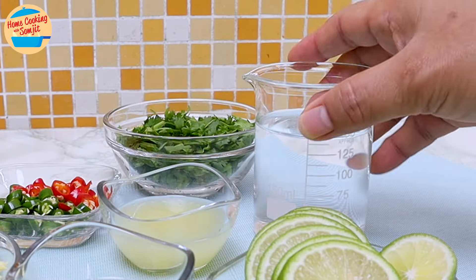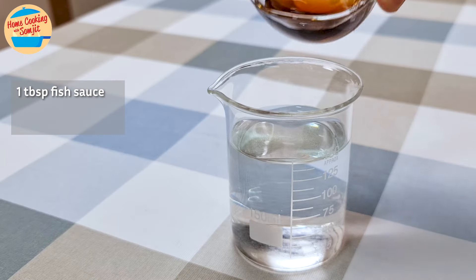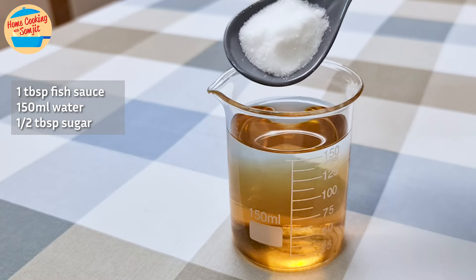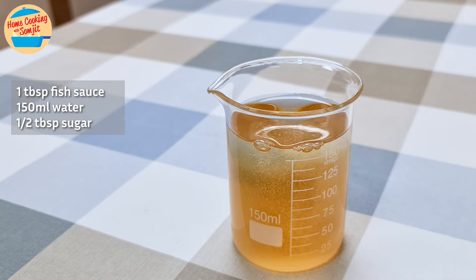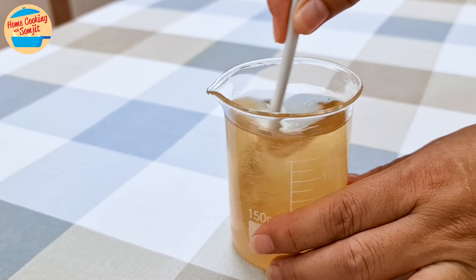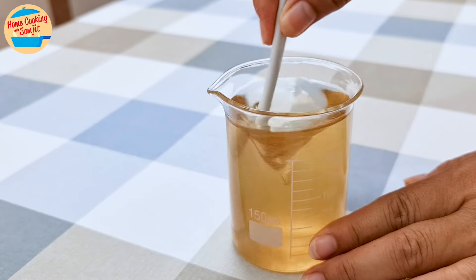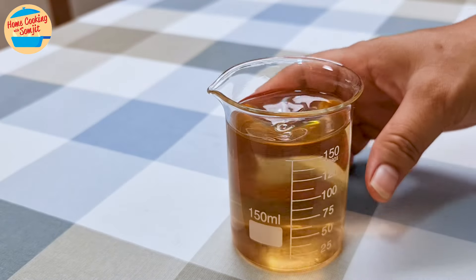Now let's make the sauce. Pour 1 tablespoon of fish sauce into 150 ml water, then add half a tablespoon of sugar, and stir until the color is even and most of the sugar has dissolved. Set it aside.